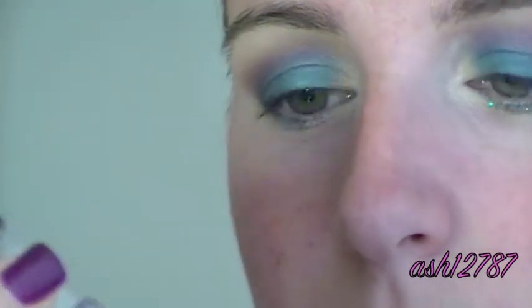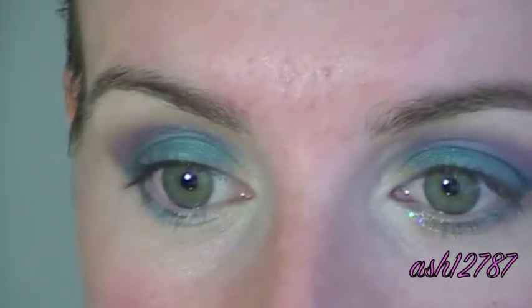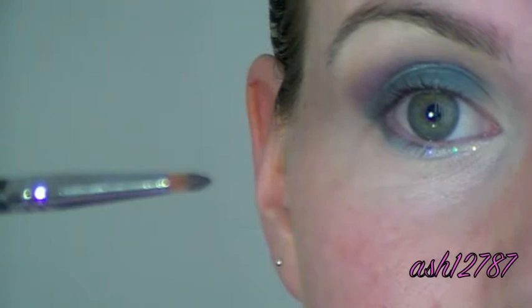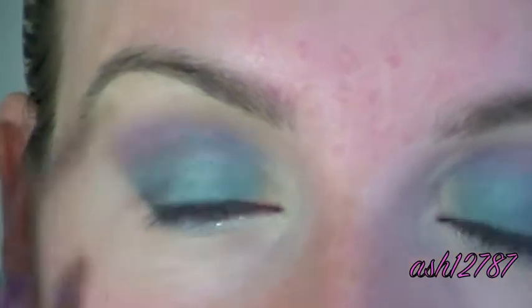I'm going to take this glitter liner by NYX in number 12 Crystal, which is like a white glitter, and I'm just going to put that on the inner third of our lower lash line — just a little bit like that. Now I'm going to take my Sigma eyeliner brush in 05 and dip it into my MAC Black Track Fluid Line, and I'm just going to line our upper lash line.